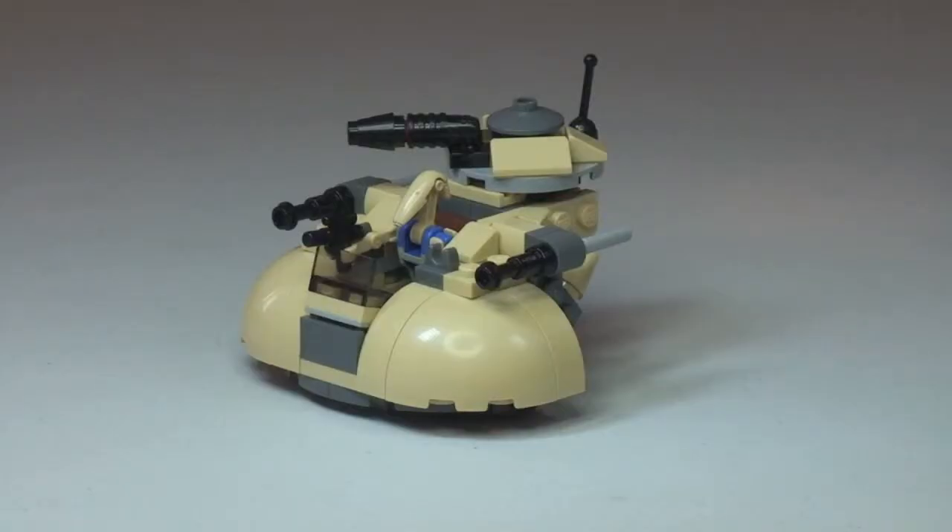That's my review of this set completed. This is the AAT from the LEGO Star Wars 2014 Winter Range and the new Micro Fighters theme, set 75029. Hopefully you enjoyed this video — please give us a thumbs up if you did. Feel free to leave any comments, feedback, or questions in the comments section. If you haven't done so already, please subscribe to my channel. I look forward to seeing you all in the next video. Cheers!